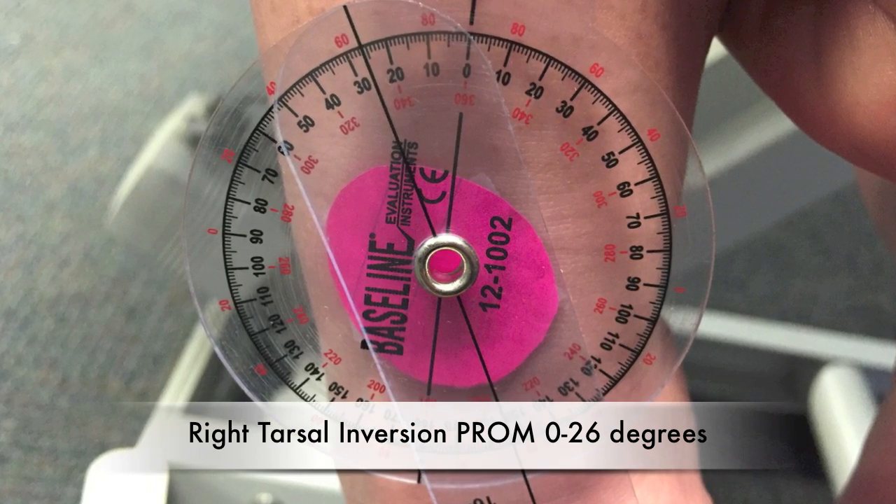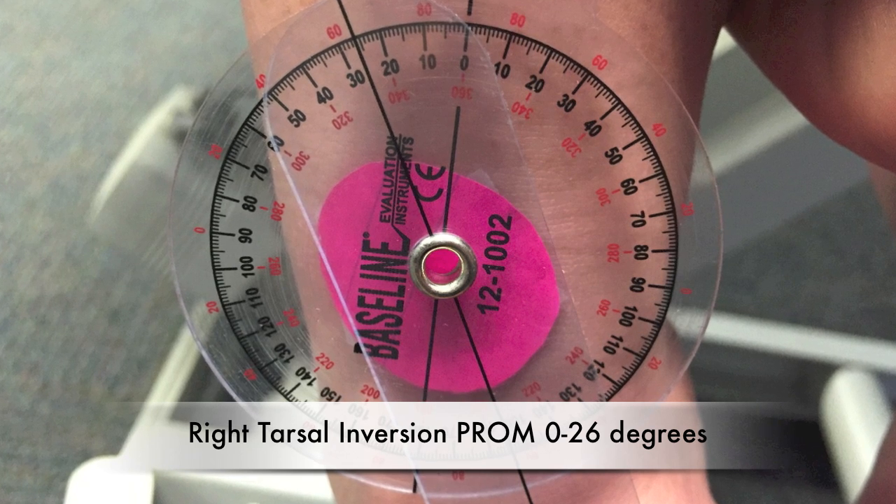Right tarsal inversion passive range of motion: 0 to 26 degrees.